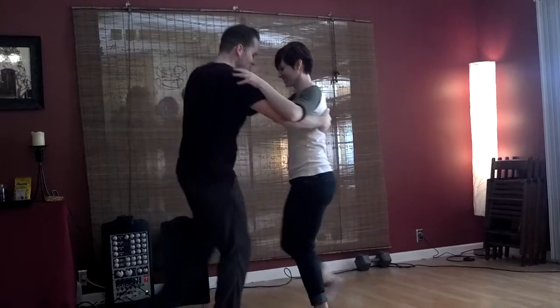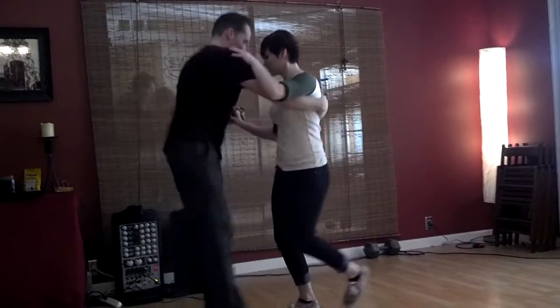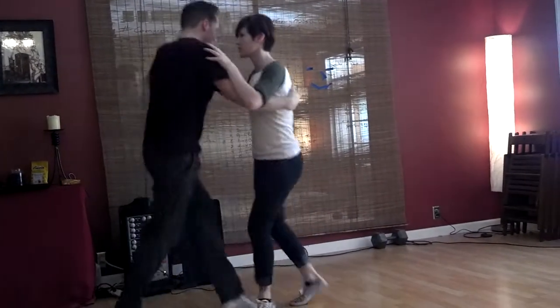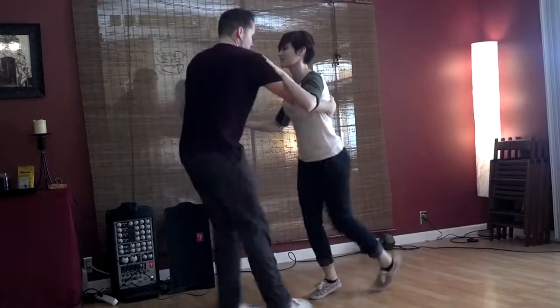Which came through. 1, 2, 3, 5, 6, 7, 1, 2, 3, and a double. 1, 2, 3, 1, 2, 3.